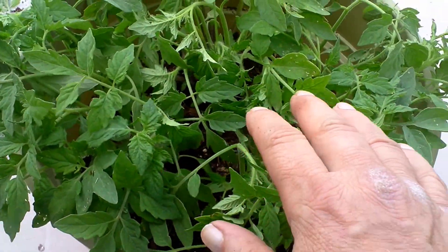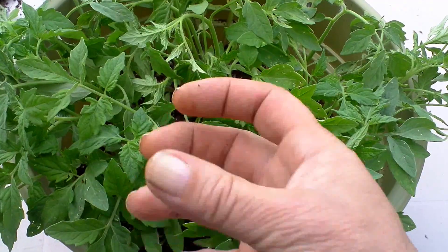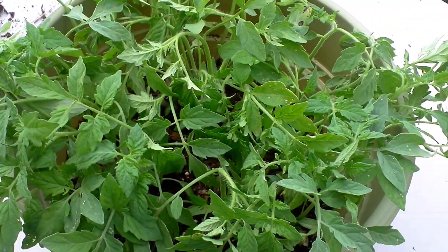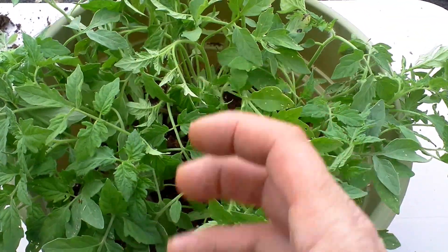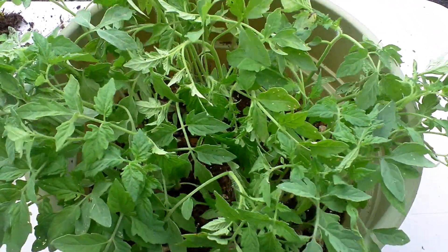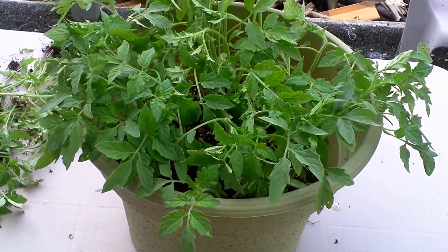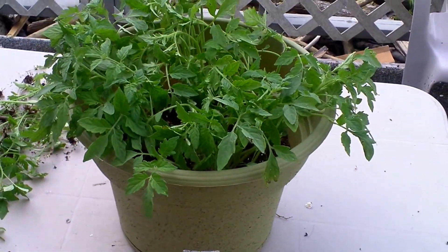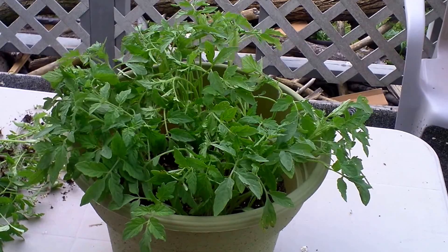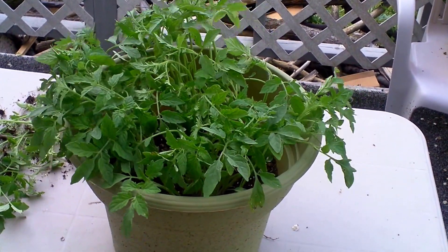The reason I'm pulling these out is because I'm going to backfill that with some potting soil, give those roots a better running system — so you can actually see, people, that this works doing the slices.